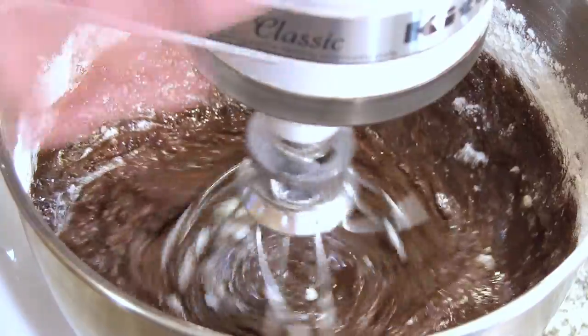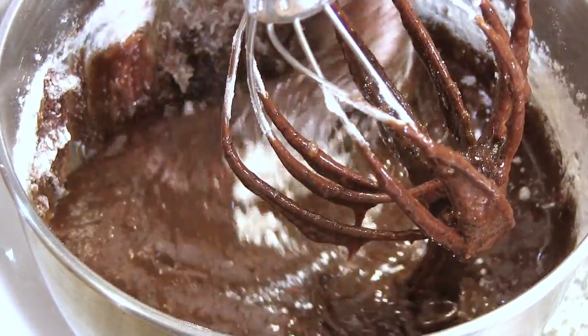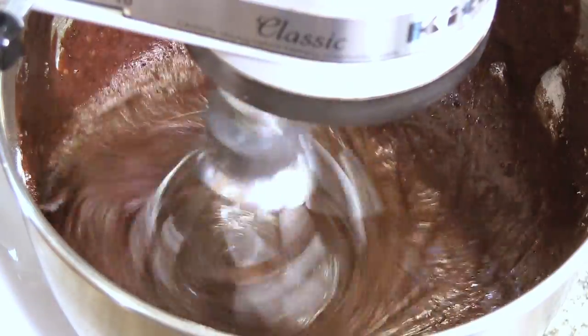Push down the sides again. Just kind of work it until the flour is completely incorporated into this wonderful chocolate.